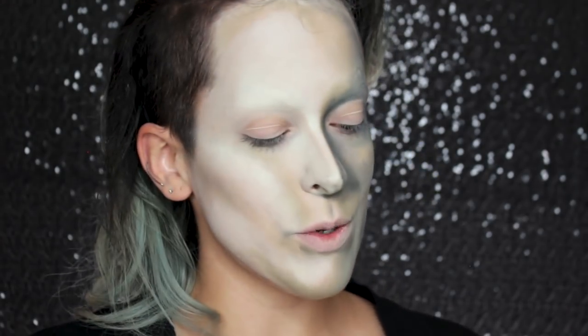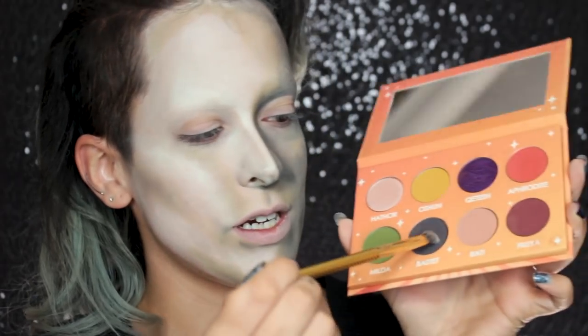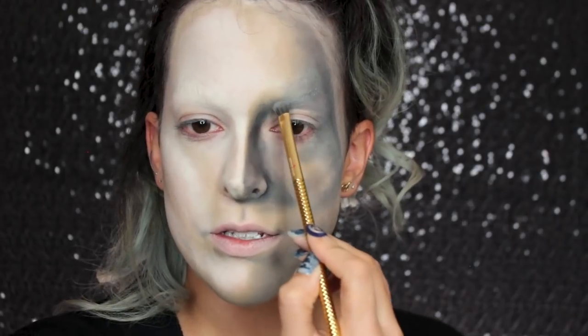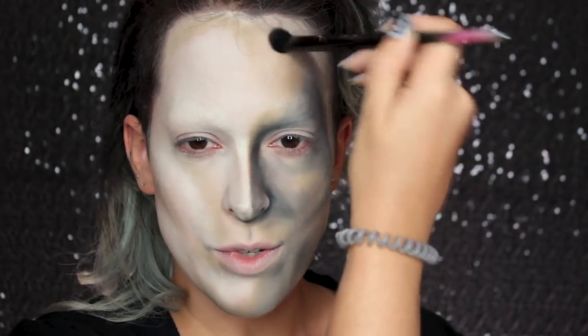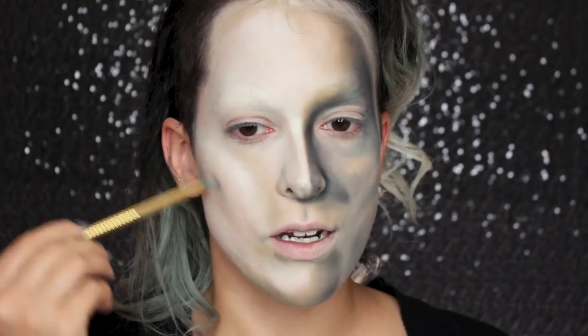Now to further intensify some of the shadows, I'm going in with the Shroud Cosmetics — formerly known as Strobe Cosmetics — Divinity Palette, taking the color Bastet. It's a weird grayish color which I think will work really nicely for the shadows. I like doing the last stages with powder products because they don't slip and slide — where I apply it, I know it's going to stay. You're probably tired of me doing shadows, but when simulating a painting like this, shadows are usually the most important part to get right.